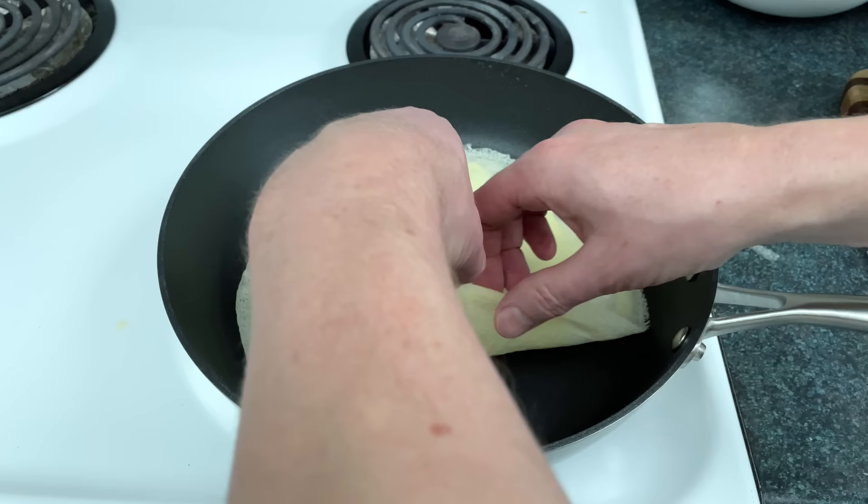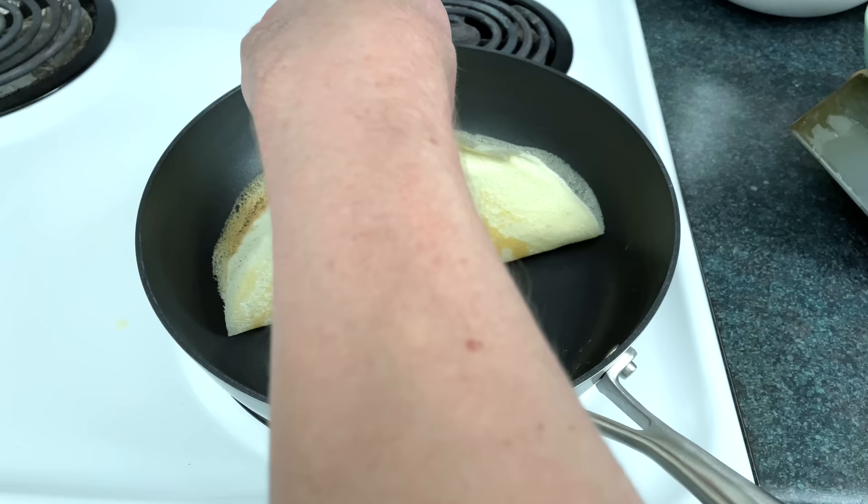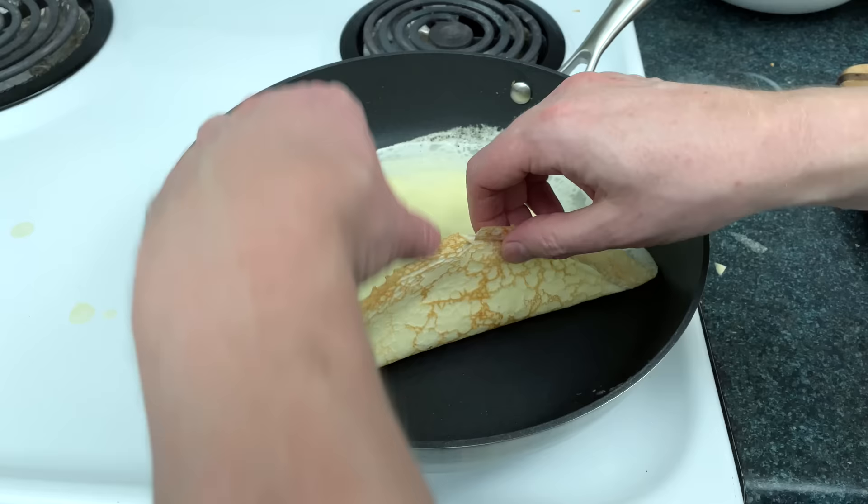I like to blow the edge of the crepe so it's cooler to grab onto, and also so I make sure to spread enough bacteria on it before I eat it. Lift, blow, grab, flip — also known as the libigafa process.